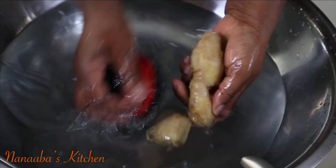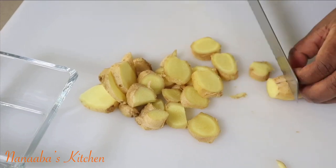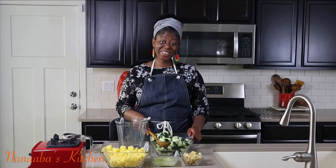Last and certainly not the least is one of my favorite ingredients to incorporate in my juices — ginger, which has been scrubbed real good. Ginger offers anti-inflammatory properties and also has the potential to lower cholesterol. Let's start juicing, friends.